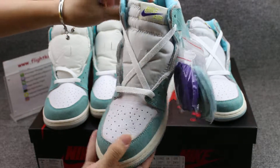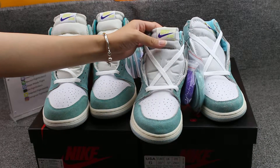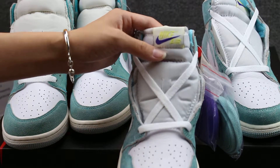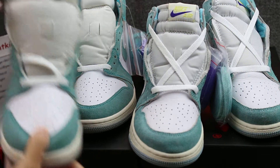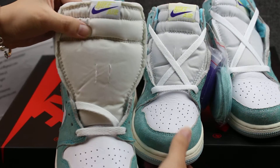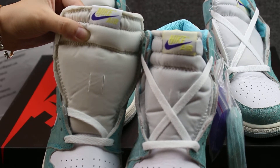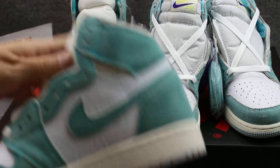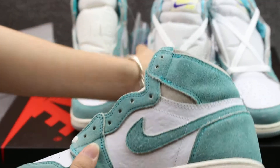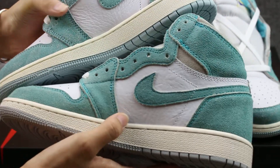And the shoe toe upper — you can check the Nike Air logo here. This version and this version. You can check the bottom — and this version has a different color material.